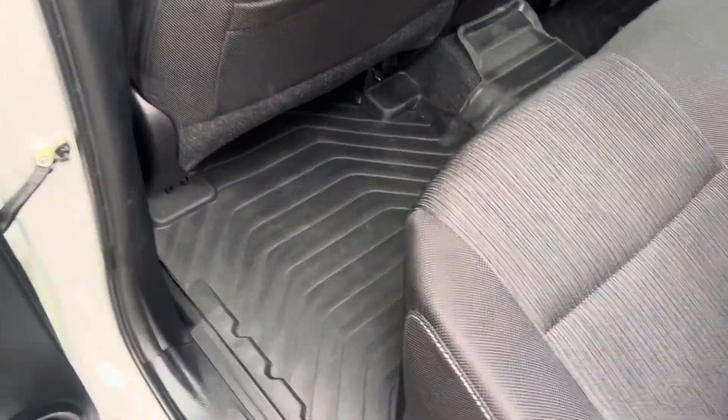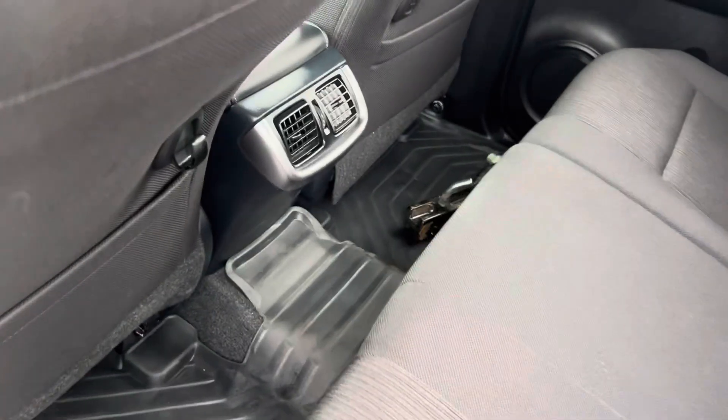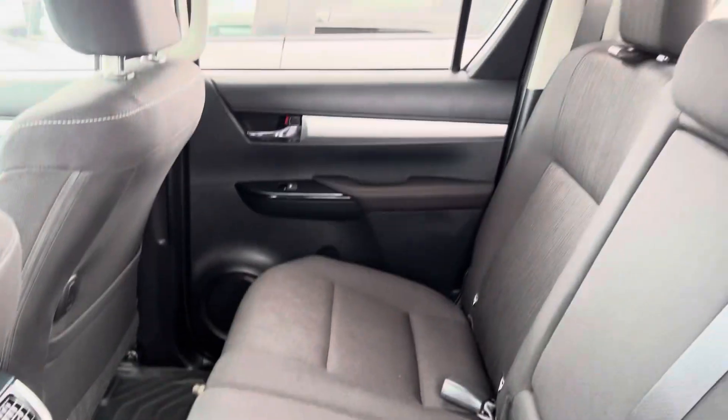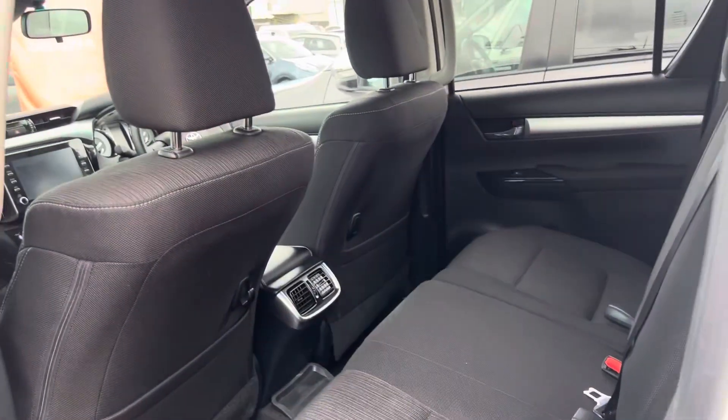In the back here we have factory rubber floor mats, air conditioning vents, a tow bar, and all the seats are in perfect condition — no rips, stains or tears, which is awesome.